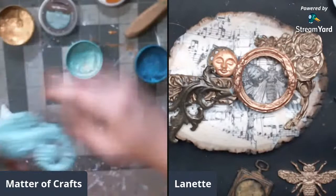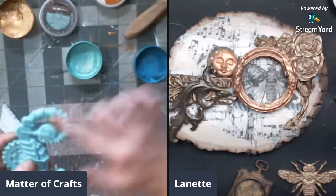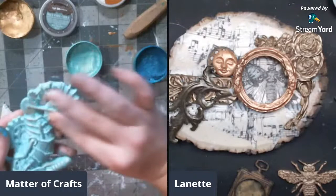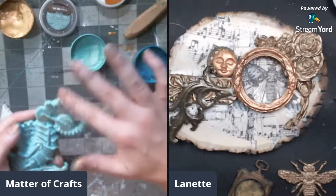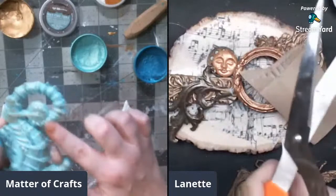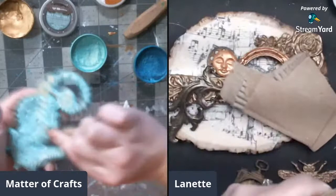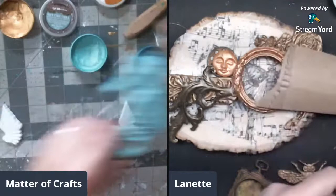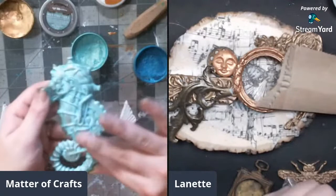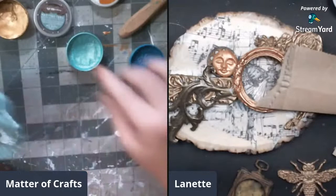She considers using ugly buttons but doesn't want to have to paint them, so instead she cuts up some cardboard. She plays with the bronze wax placement and feels like it might blend too much. She doesn't know what she's doing, feeling like this is a very messy project for her. She can't blame Lynette for her lack of preparation.